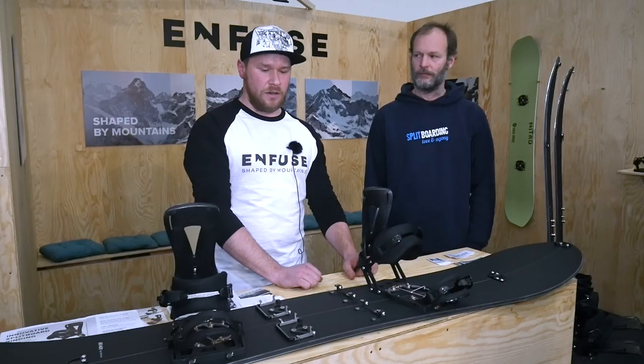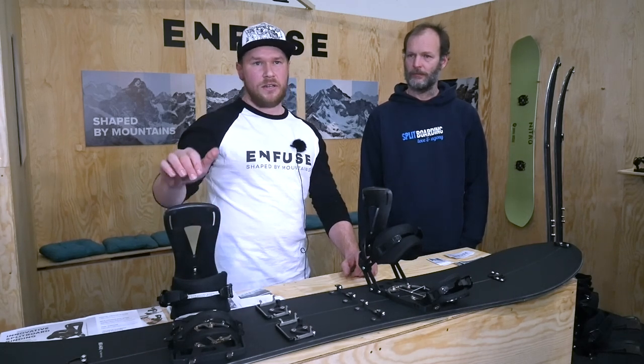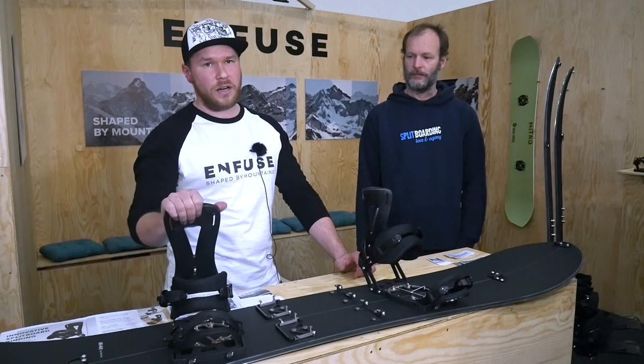We are a startup brand, so we'll start selling those next year. These are still pre-production prototypes.